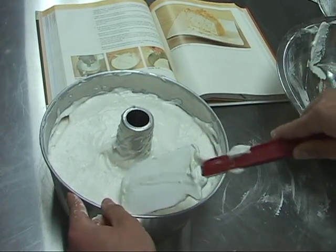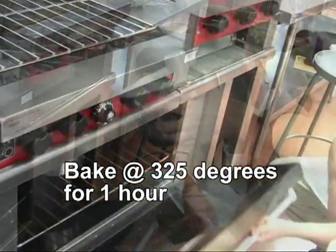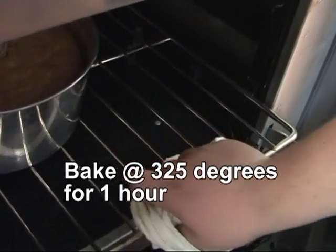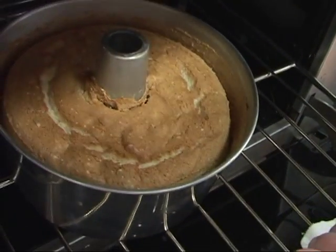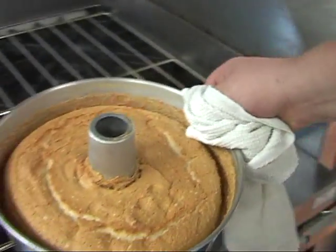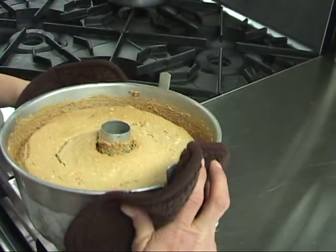Place the batter into an ungreased angel food cake pan — this also adapts well to cupcakes if you don't have an angel food cake pan. Bake it at a low temperature of 325 degrees for about an hour. You can tell the cake is done when you press lightly on the top with your finger and it springs back.